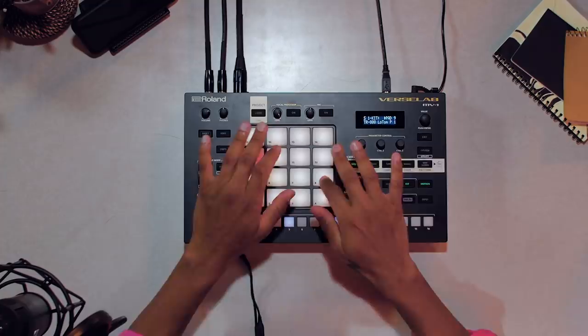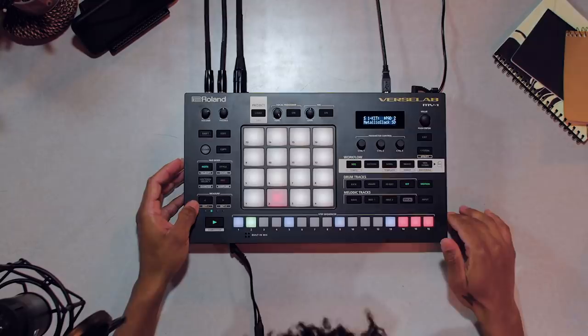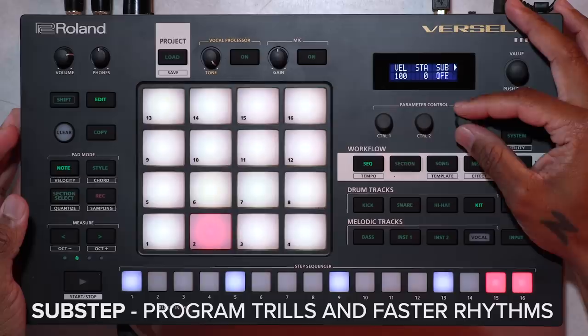Then we'll move over to the full kit track, where each pad has a different sound. I'll duplicate the kit clip to add some hits on the 2nd measure for variety. Then I can use a sub-step function to create some rolling hits on step 14. I can also edit the velocity of each of my notes so the level sits better in the mix.